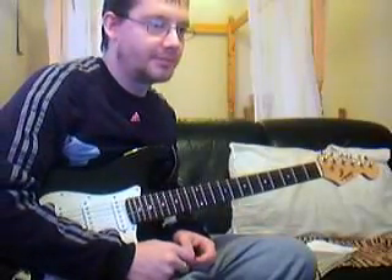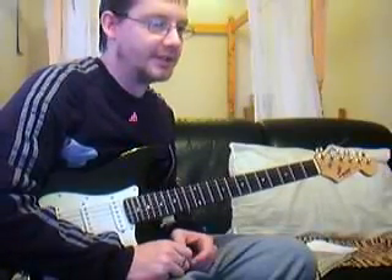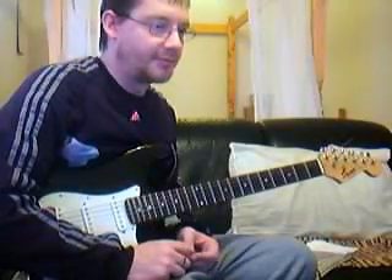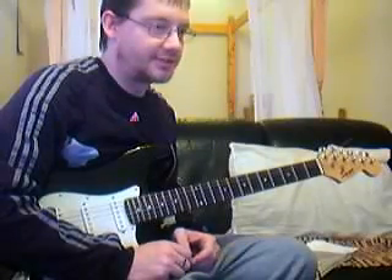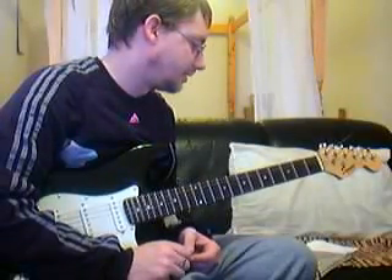Hello to everybody on YouTube. I don't usually do this but I'm actually speaking on this video. From my usual guitar playing I've decided to do something a little different — something for everybody to have a bit of fun with. It's only a bit of fun, it can't harm anyone.